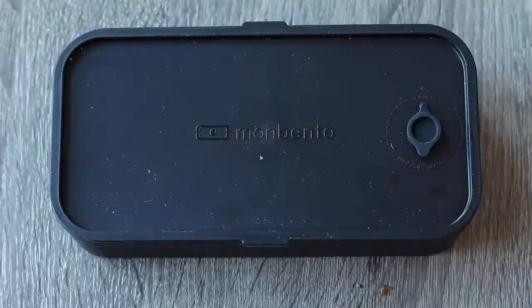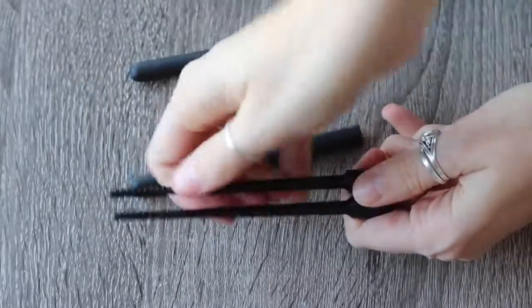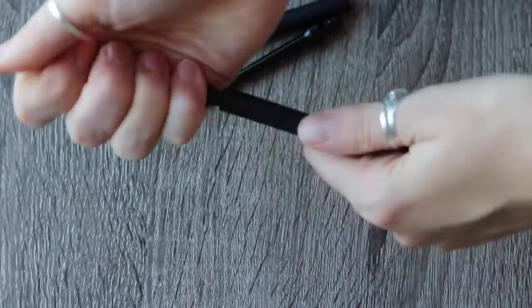Another really cute product they sent me was the collapsible chopsticks. All you do is take off the covers, pull it off of the little clip, and then put the covers onto the pointy ends — and it makes a full set of chopsticks.